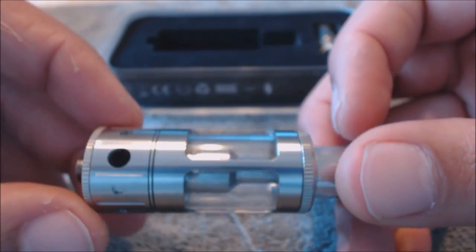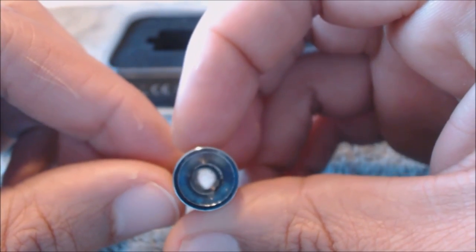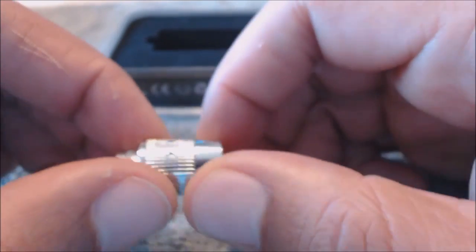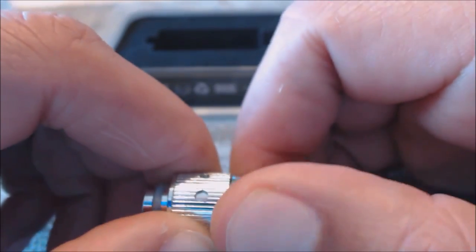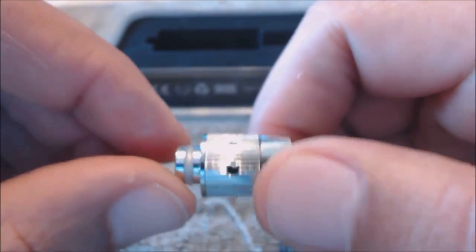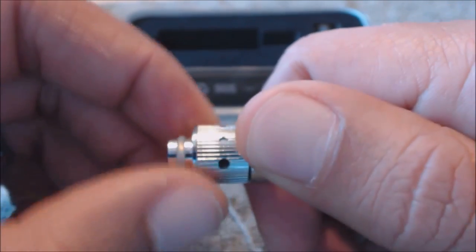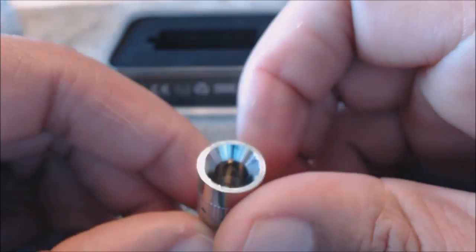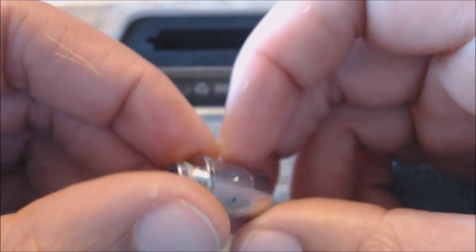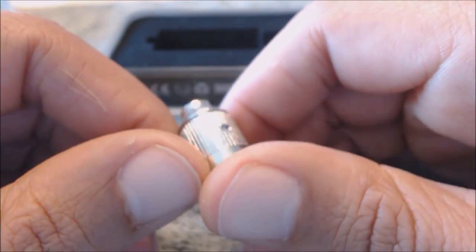Let's look at the actual tank. It's a 5ml design, which is great. Starting with the drip tip — it's not a wide bore but it has airflow on the side. They click into position. One side open, other side open — so it has dual airflow. You have large, medium, and small settings. The weight of it feels solid; seems like there's some kind of coating on it.